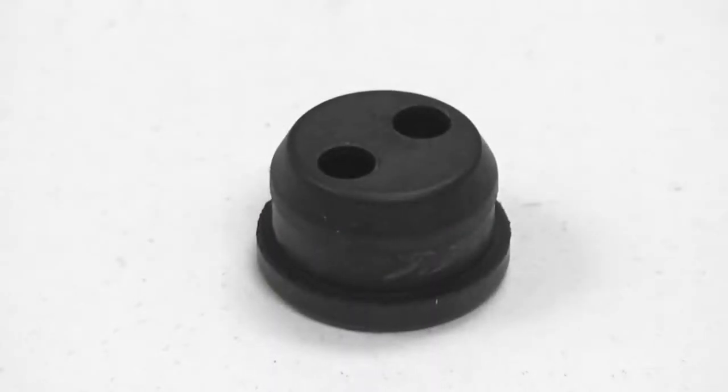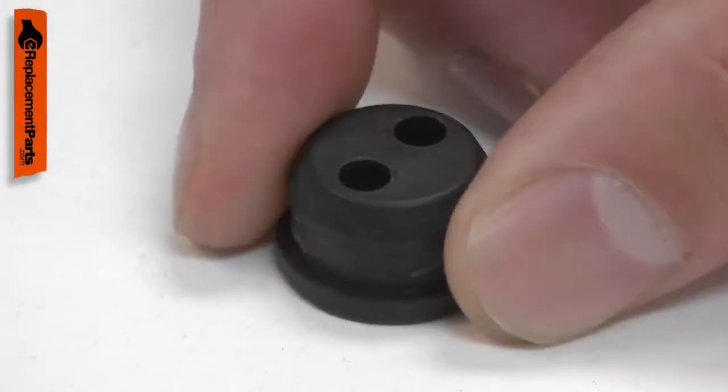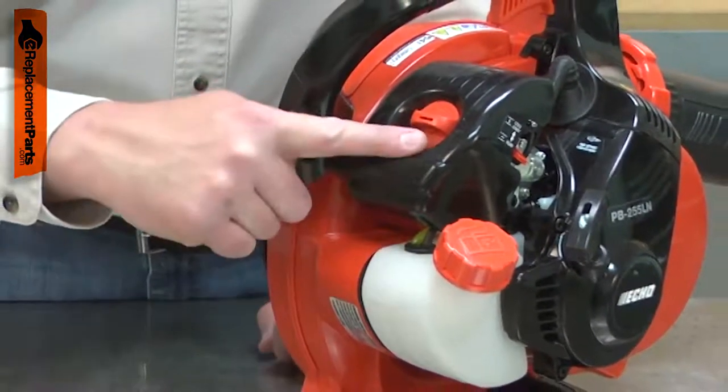The grommet is part of your small engine's fuel system. It fits into an opening in the fuel tank and seals the opening so fuel can't leak. It has two openings in it: one for the incoming fuel line and one for the return fuel line.